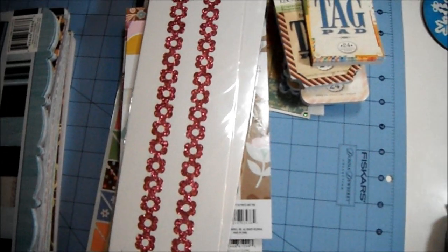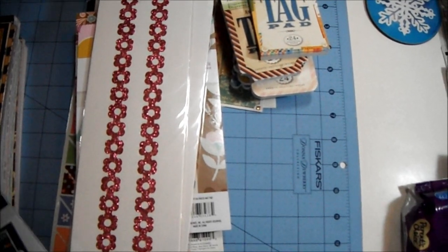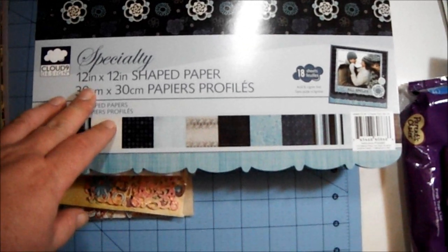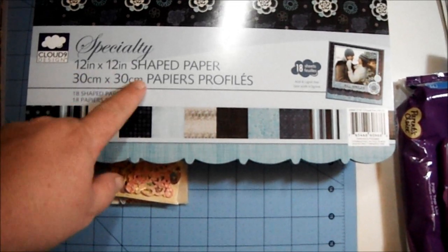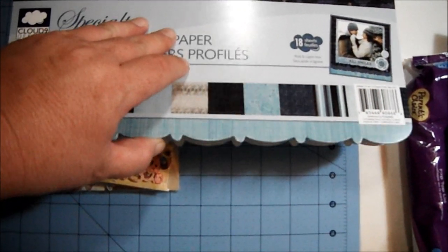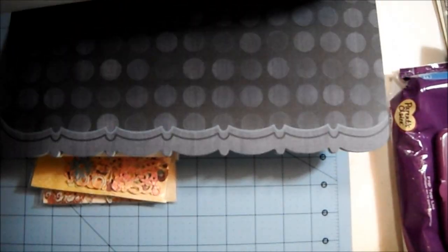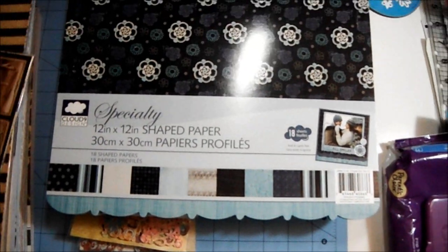Moving right along — she sent me a ton of 12 by 12 paper stacks. She sent me this one from Cloud Nine Design — this is 12 by 12, 18 shaped papers. I don't know if this belongs to any particular collection, but look how gorgeous these are. There are some great patterns in there that'll be good for masculine cards as well.